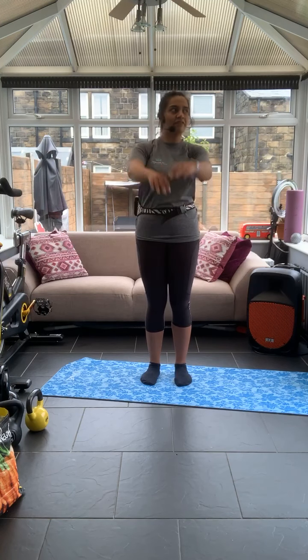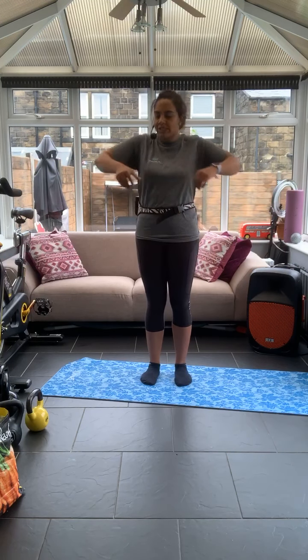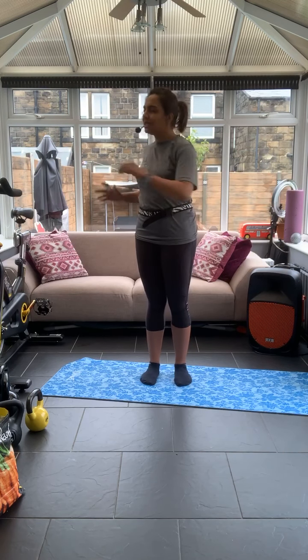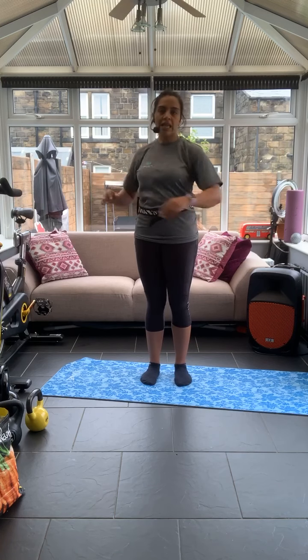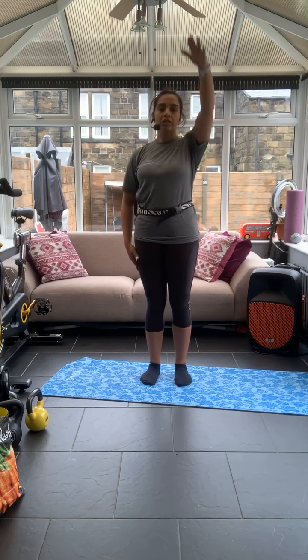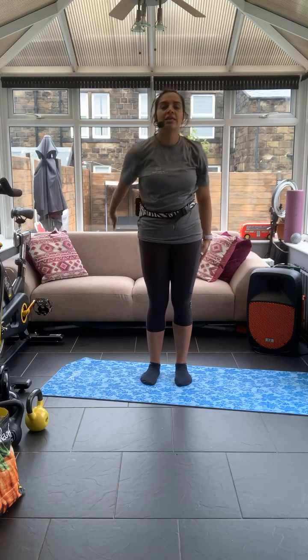Stay in the direction that feels good for you — usually it's forwards for me, but today it's back. Well done, just release that. Now we're going to start releasing the shoulders — raise one arm overhead and then the other.